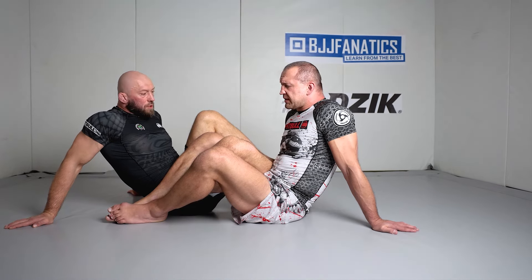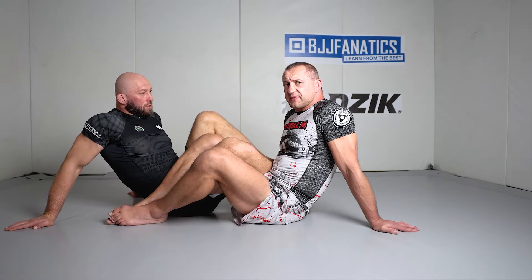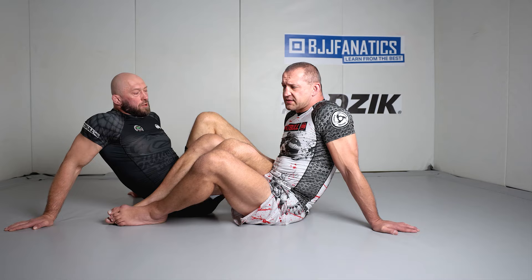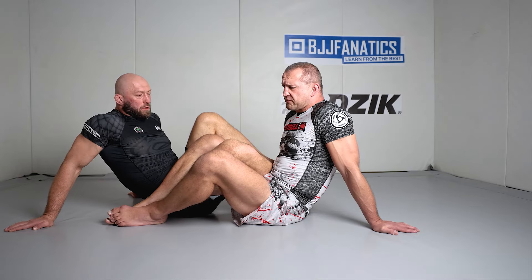Okay guys, so we're in 50-50 right now and I'll show you something that could give you a huge edge in this position. We know most players in 50-50 are pretty defensive, and we're going to break this defense with a very simple maneuver, and hopefully you enjoy.